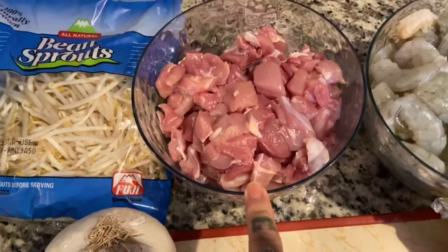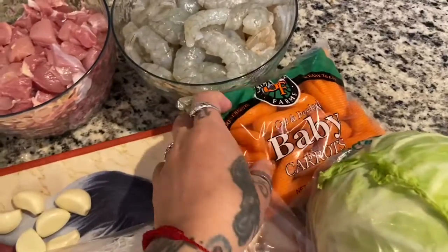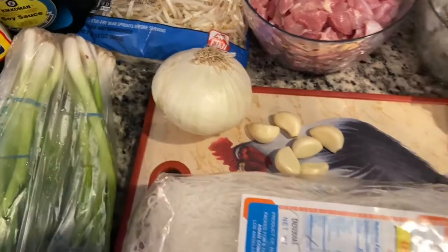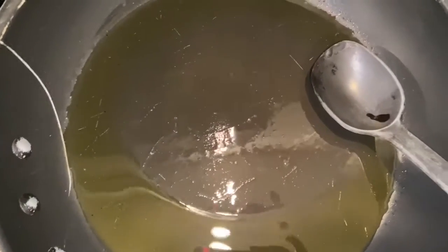We're going to start off by cooking the chicken first because that's going to take a little bit longer. Then I'm going to dice up the carrots, the cabbage, and the onion. All right, let's get started — we're going to put the chicken in here.